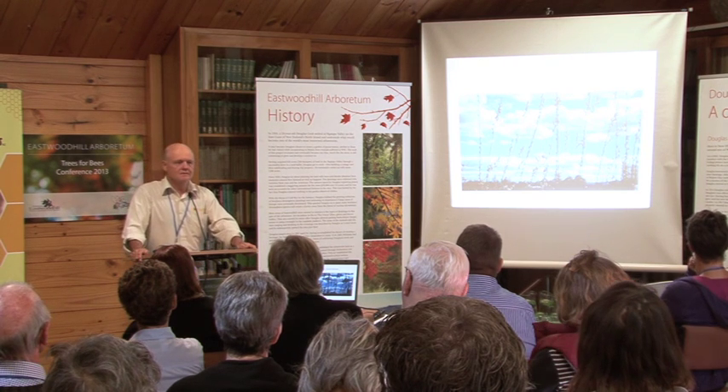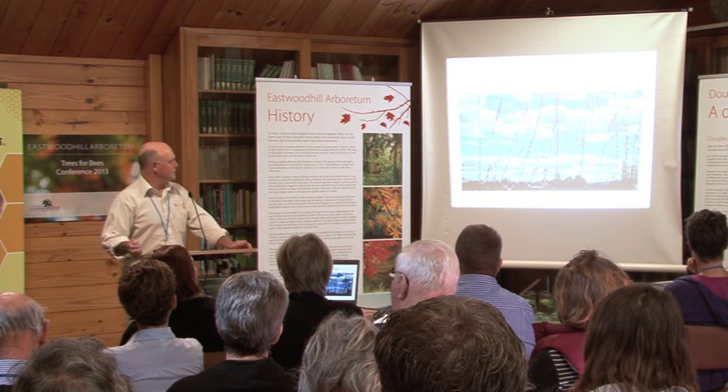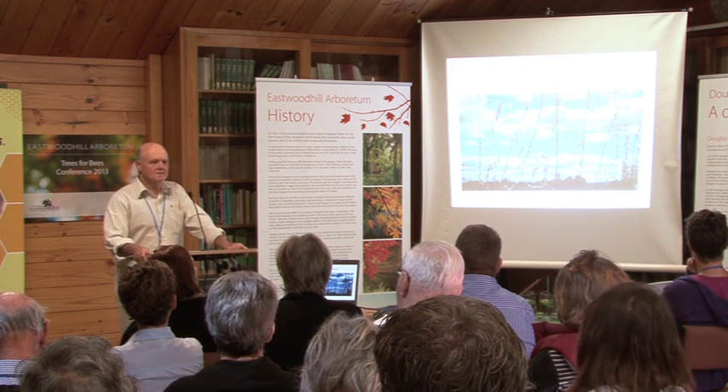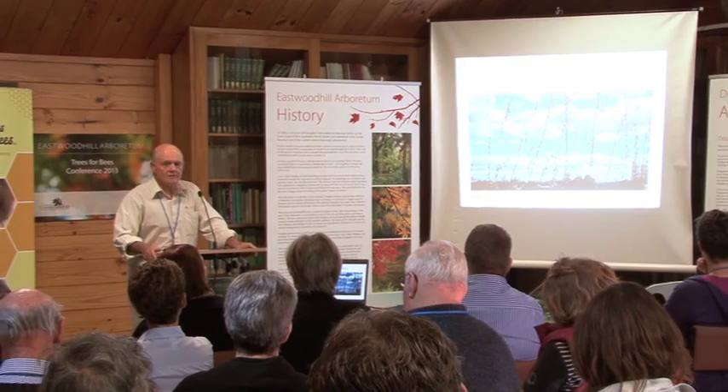Obviously food and nutrition are a critical part of it. As John was alluding, we need to start earlier in the season. In this area we start feeding our bees in August, probably early August, sometimes even early July if you're in Hawke's Bay. You need to prepare your hives for the pollination of cherries and early season crops. That's why things like pussy willow are so critical — they provide early season pollen and nectar. The need for diversity of pollen sources is also really important.